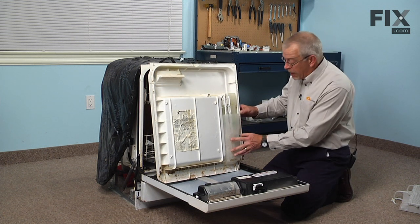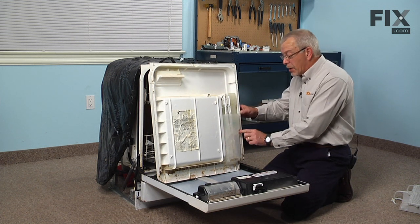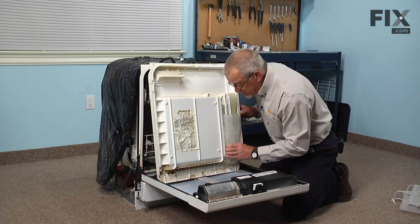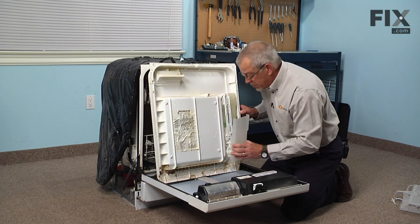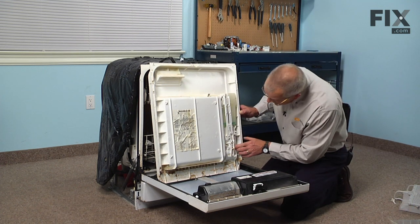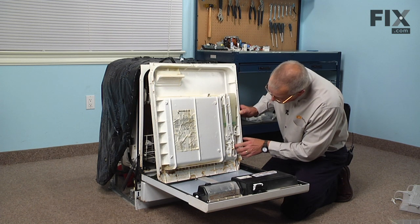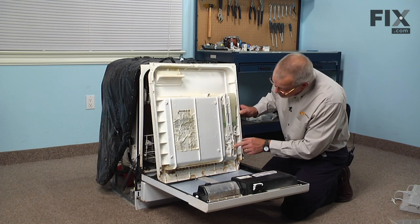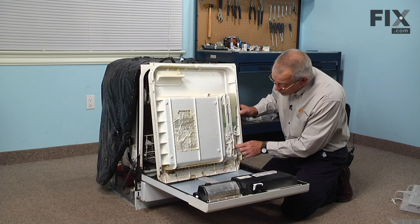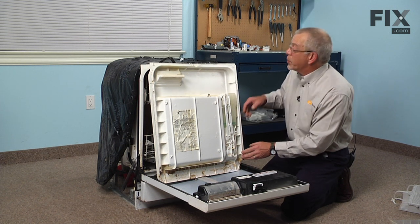Next we'll take off the protective cover, which is held in place with a couple of plastic pins that pop into holes on the inner door panel, so we'll slide that off and set it aside. Now the back part of the latch assembly is located right here, so we need to move it aside enough that we can pull the old one out and pop the new one in.